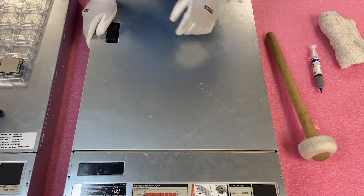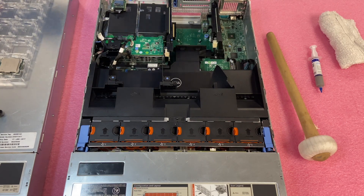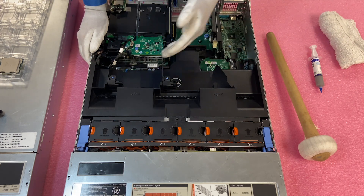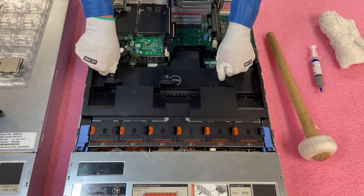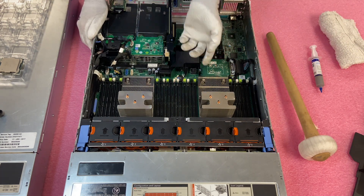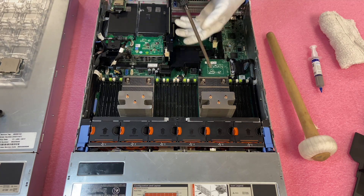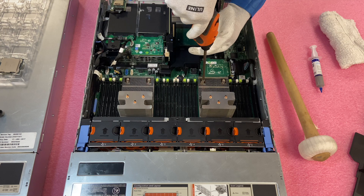Make sure your latch is set to unlock and pop it open, pretty much like any Dell server you've been in before. You'll notice there's an air baffle covering the two CPUs — on the air baffle it actually lists CPU 1 and CPU 2, which is very helpful if you need to know which socket is which, especially if you only have one installed and you're adding a second. You can just pull the air baffle straight up and set it aside. The motherboard itself will also show you which CPU is which right on the board. We're going to do CPU 2.